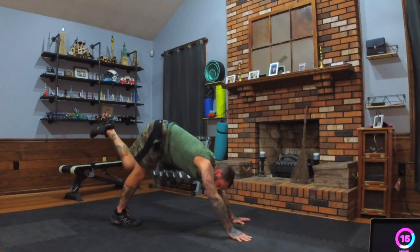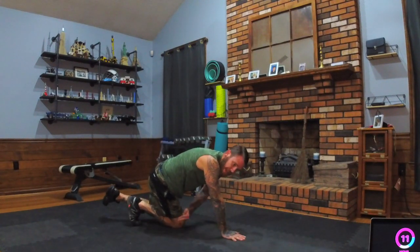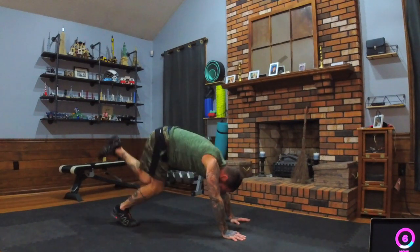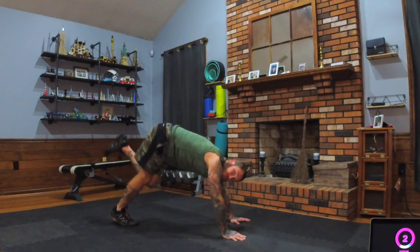This is challenging the quad. When my knee comes down, I'm probably a maximum of two feet from my wrist. Less than ten seconds — way to work, way to push! Two, one.